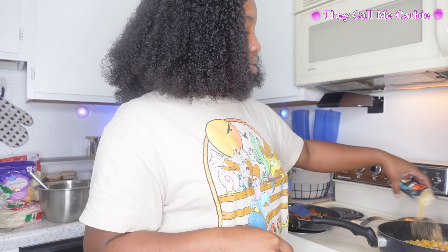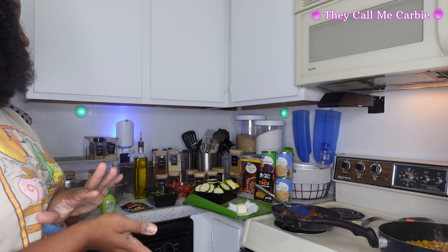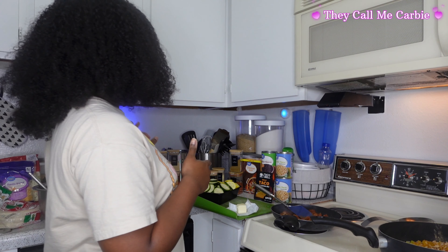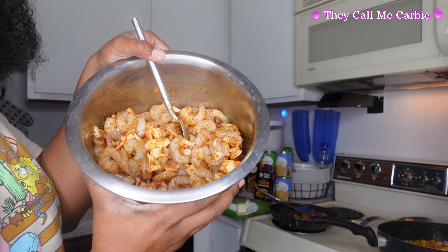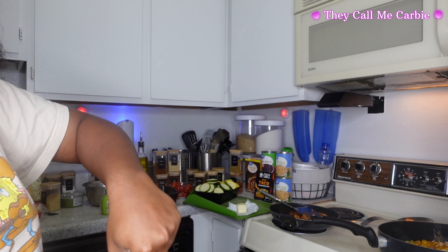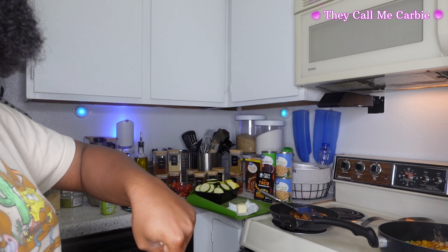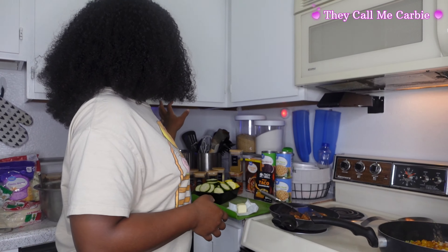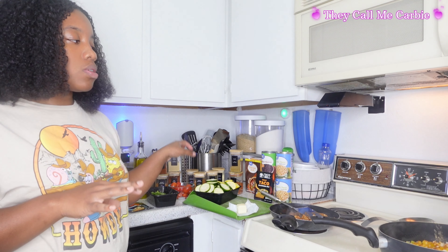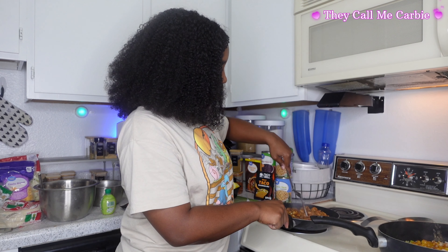A little bit of the taco seasoning. Usually I would use the pico juice to kind of juice up the taco seasoning, but since I don't have that I'm just going to use a little bit of chicken broth. This is how my shrimp looks after seasoning — I didn't put a whole lot on it because I don't want it to be super spicy; I want a little bit of that natural shrimp taste. Once it's done cooking it won't be lightly seasoned. For my squash, I'm just going to season it and roast it — that's it.